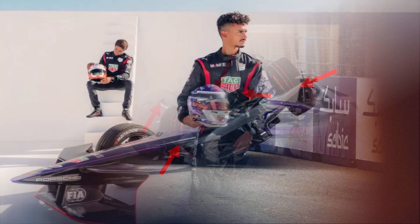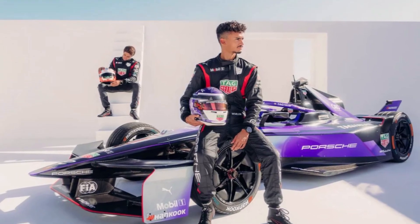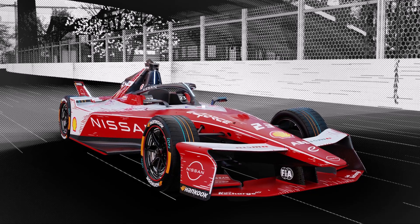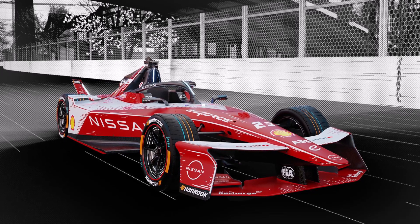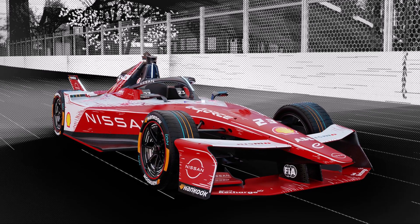Because it's all-wheel drive now, Hankook updated their tires for more grip at the front axle. So with a lot more traction out of corners and a bit less drag, they created a car which was only changed slightly but is up to 3 seconds per lap faster depending on the track.